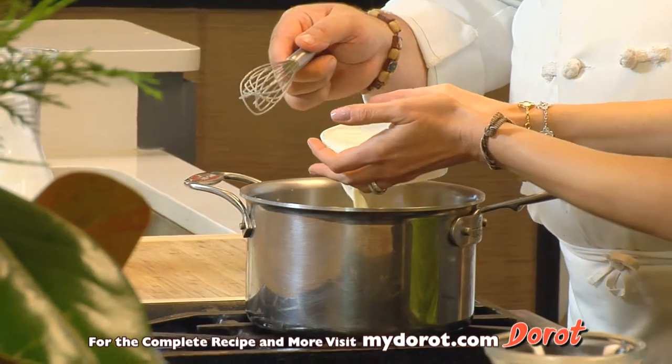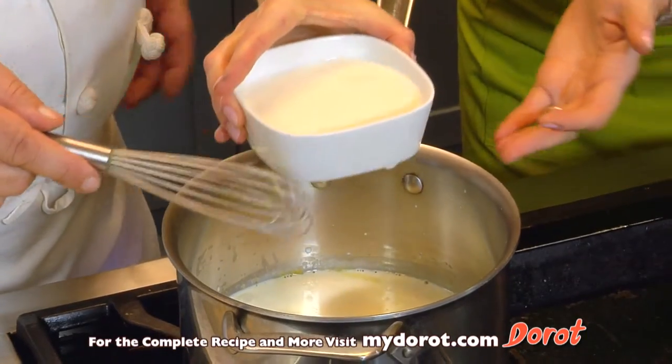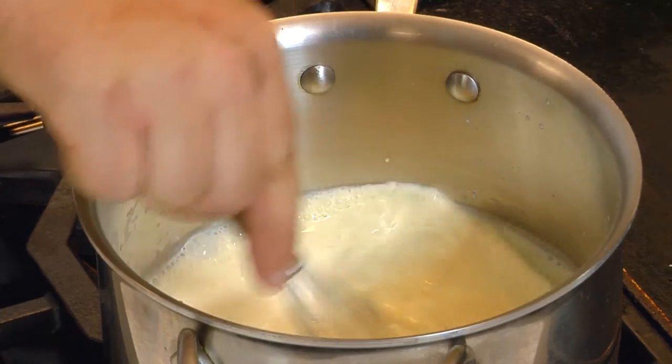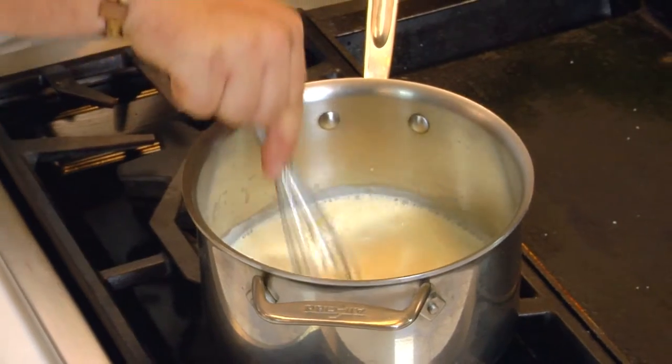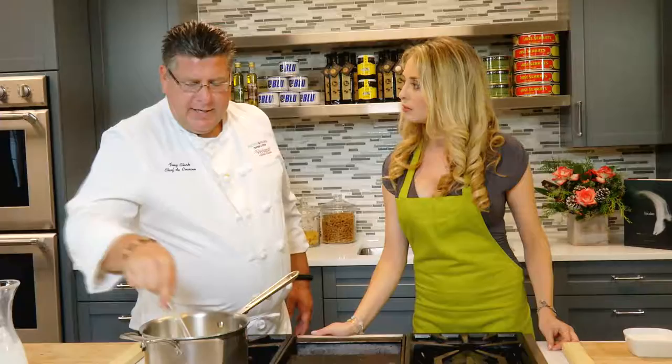I was never good at carrying a tray. Back in the day, I used to bartend — you don't have to carry the drinks anywhere. Bring this to a slight simmer and we'll thicken up the eggnog. Then at that point, we put it in the refrigerator and get it nice and cold.